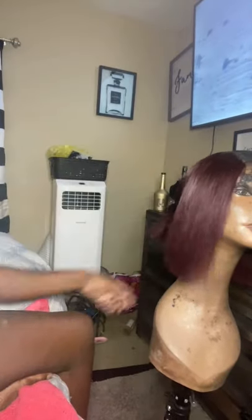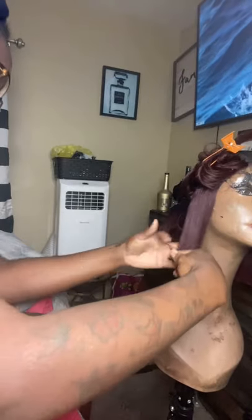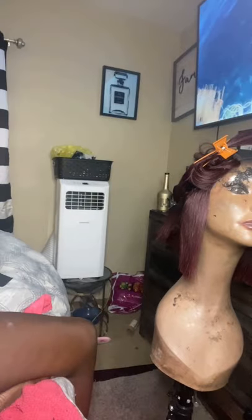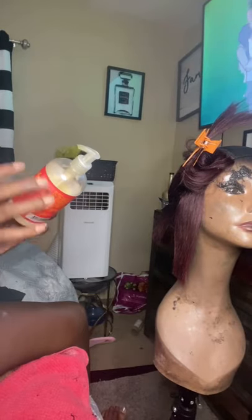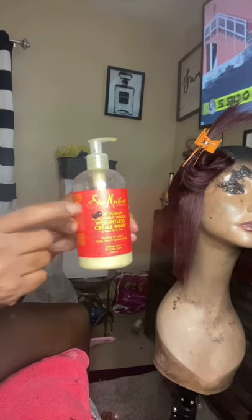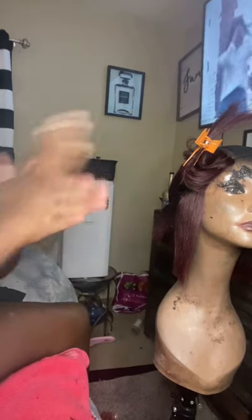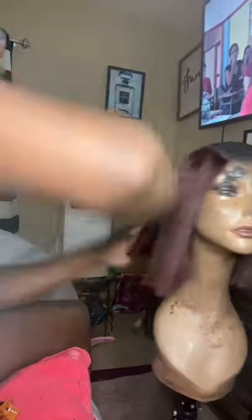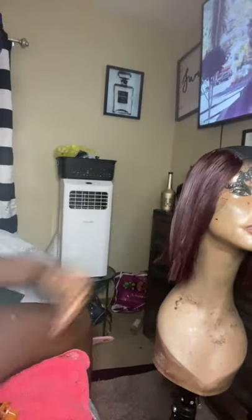Now let me show you how I use my bladder. Here's my bladder — I'm just going out of course. My bladder is hot now. What I'm also going to use is the Fusion Coconut Water Weightless Cream Rinse. This is really good on the hair — it's not heavy, it's very light. It gives the hair a good body and a nice shine. I can put the link in the description of the video. I rub that on.